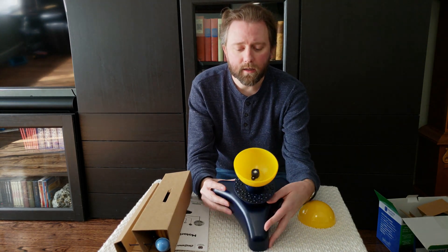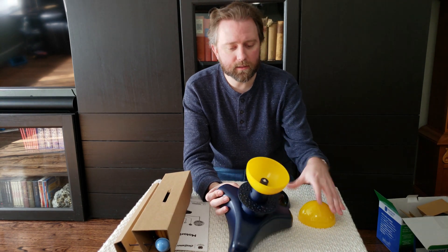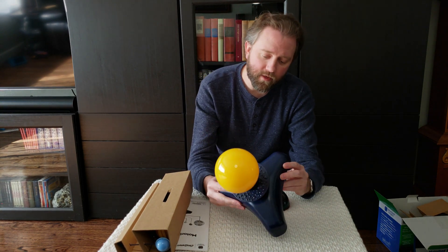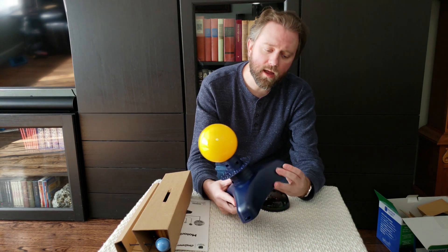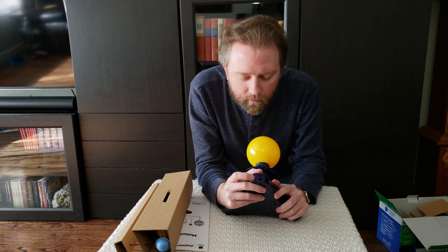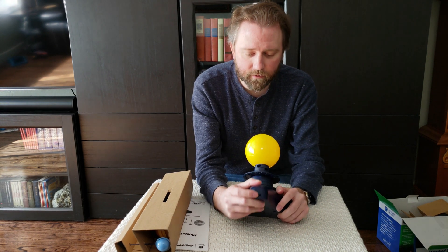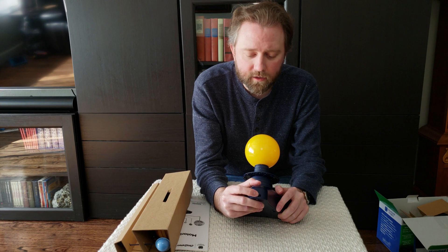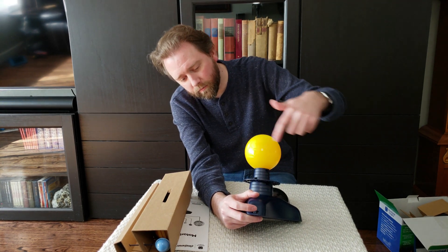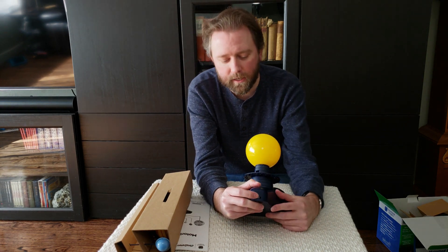On the top here, this is the sun — they give you this little adapter here and you can put that on there. If you don't want the sun, you can turn this on. So the middle button — this is the off button, then there's the middle button here which turns on the sun, and the gears that move the planets around.